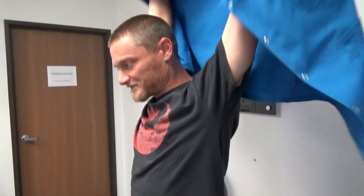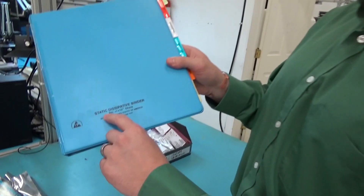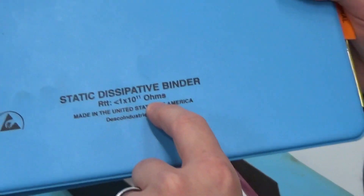Why are you putting that on? It dissipates static electricity — static dissipation. You can see the binders are static dissipated. Everything is static.